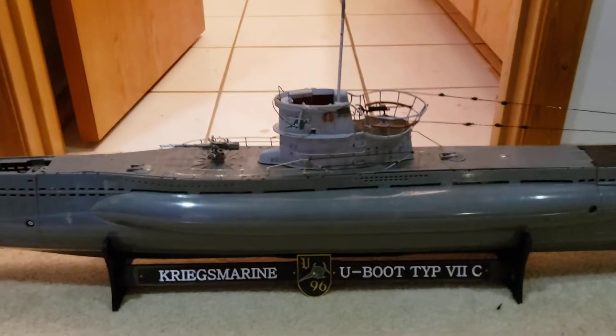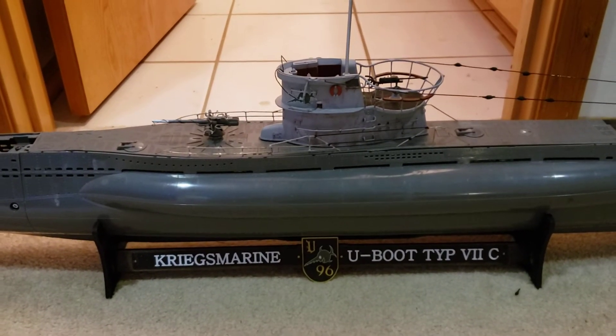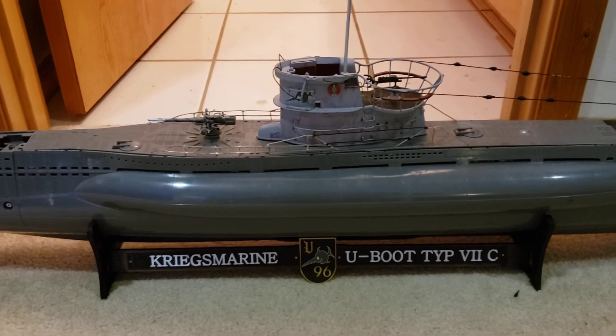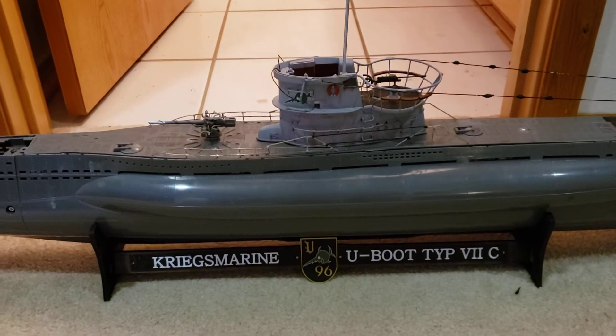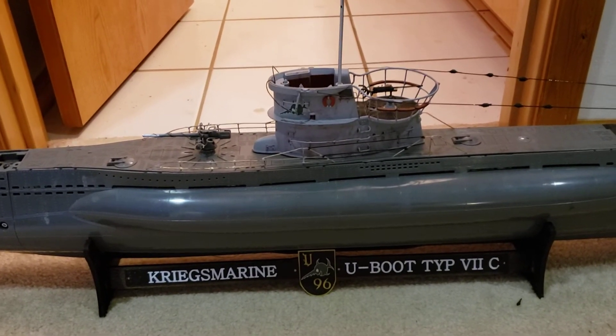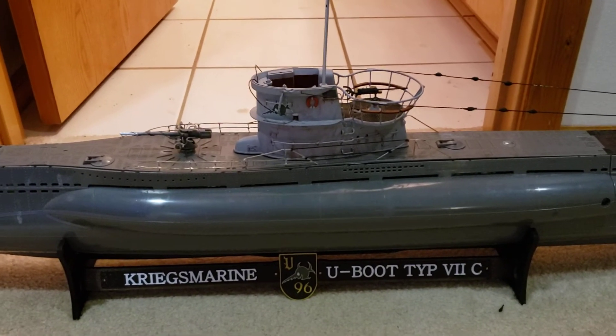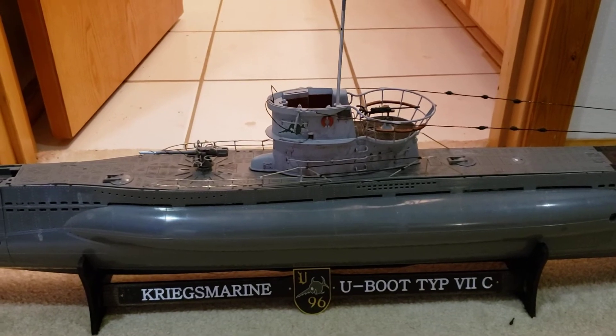Hey guys, it's Gwen. I just thought I'd do a really quick video showing a test of the electronic system with everything except for the propellers connected right now, because I need to do a little tweaking on the drivetrain, but everything else is basically functioning correctly.